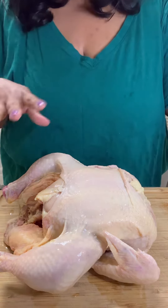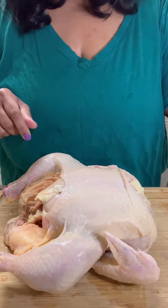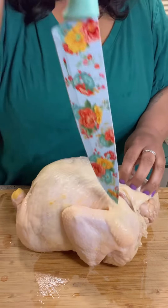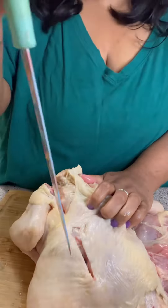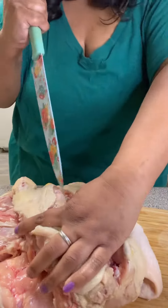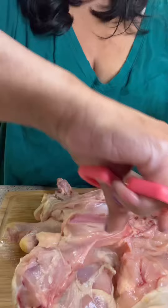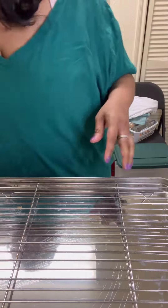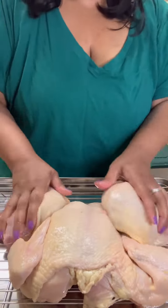I have a chicken here and we're going to be spatchcocking it, which means we're taking out the backbone. Spatchcocking a chicken is not hard if you have a sharp knife, which I obviously did not have. You're just cutting down both sides of the backbone and removing it. Once you've done that, you're going to nick the breastbone in the middle, and then your chicken should lay down flat. I put it on a cookie sheet with a wire rack.